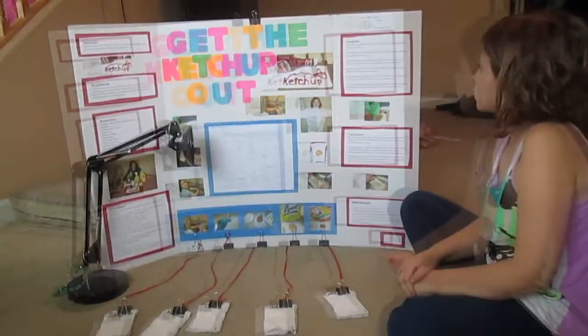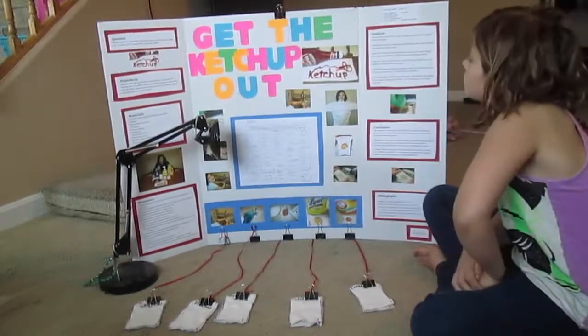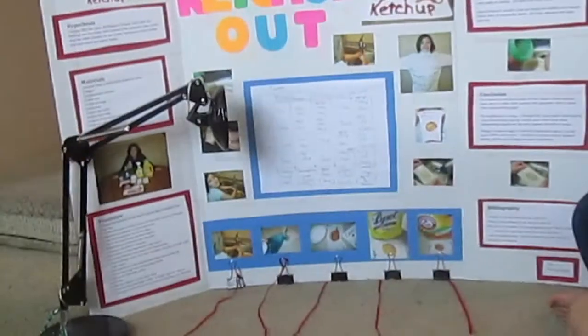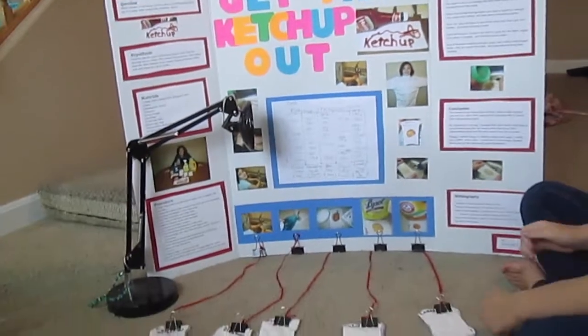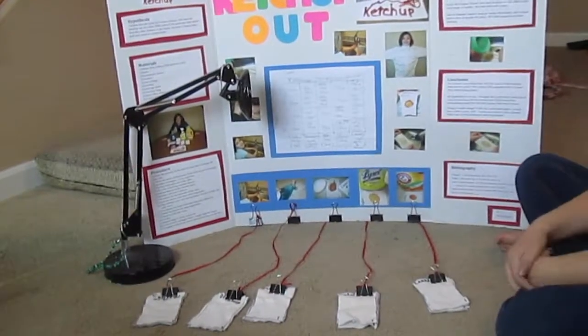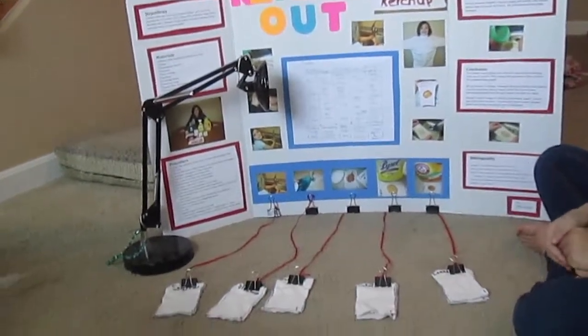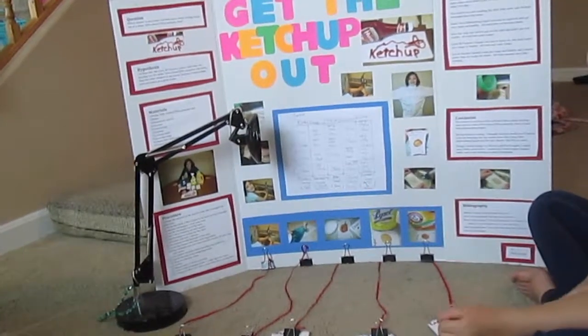The control was just washing the shirt with water, and all those rectangles had big stains. Dawn Ultra dishwashing liquid was easy to squirt and got very soapy and bubbly — all trials had no ketchup stains. The bar soap was hard to get on the stain and didn't get very bubbly — all trials had some stains. Lysol all-purpose cleaner was easy to spray on but didn't seem very soapy or bubbly — all trials had some stains. Arm and Hammer laundry soap got soapy and bubbly and cleaned better than all except the Dawn — the trials showed very little staining.